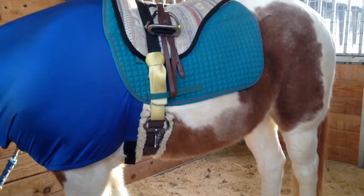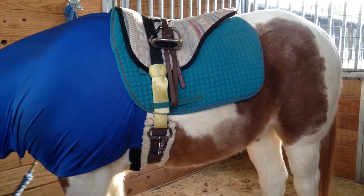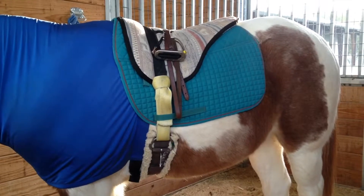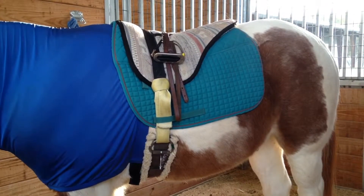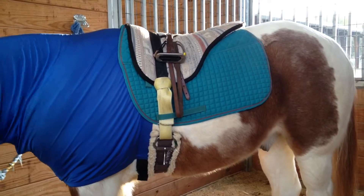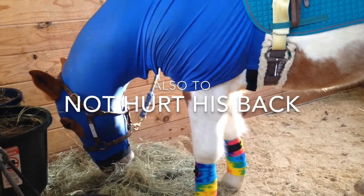For today, the rider will be riding on Crunchy bareback, meaning there is no saddle on him — like an actual seat for the rider to sit on. Below it, we have a pad that's the color blue, and that's so the horse can feel comfortable while he is being ridden on.